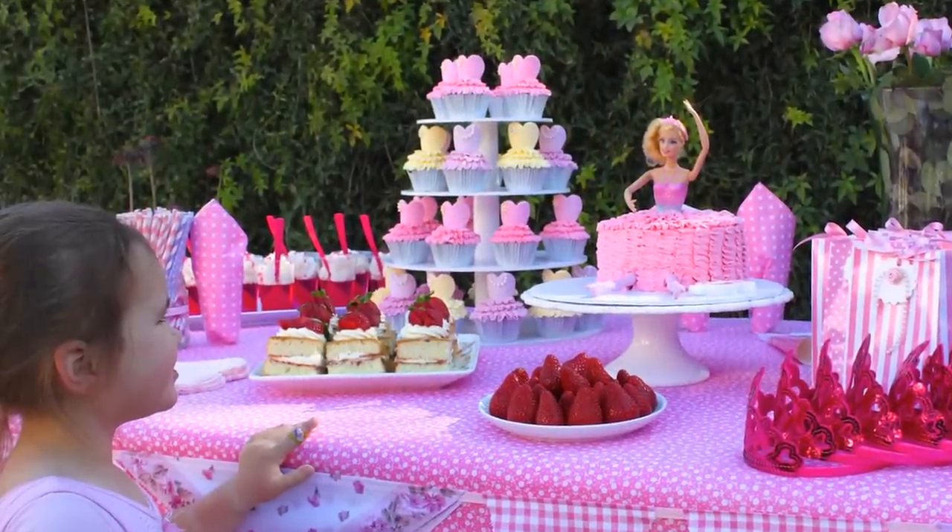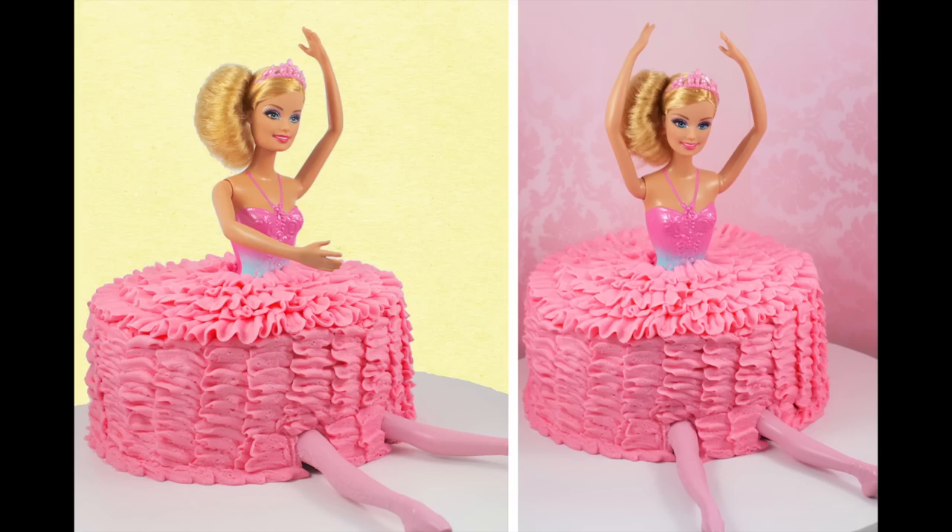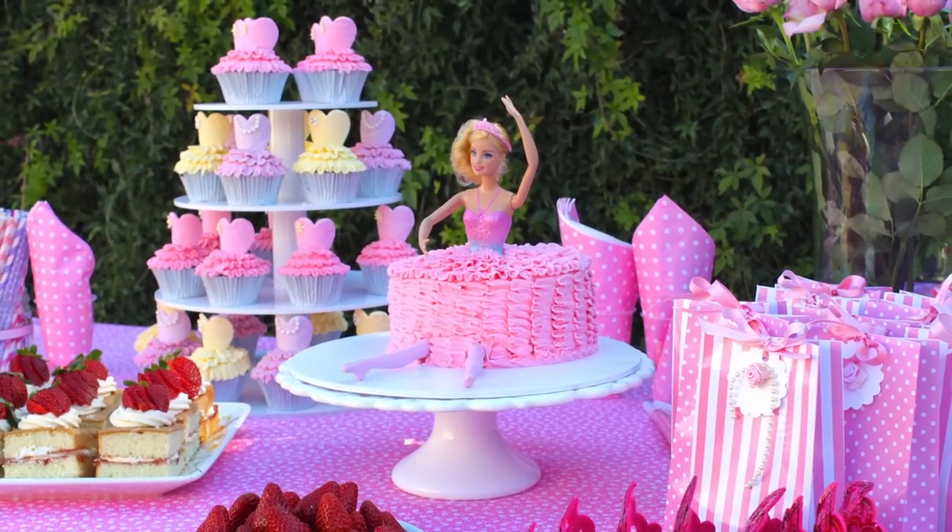I hope you guys have enjoyed this tutorial. Make sure you stay tuned for Friday's video where I'll be showing you how to make those adorable ballerina cupcakes. And as always, thanks very much for tuning in to My Cupcake Addiction.